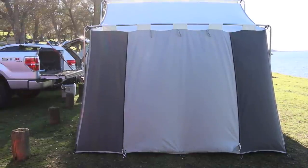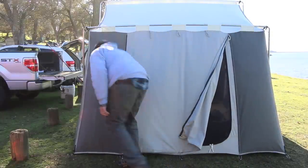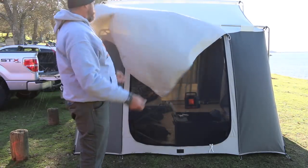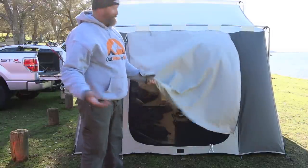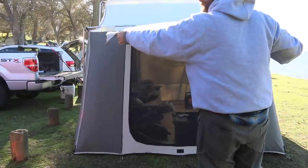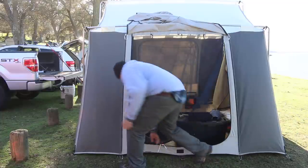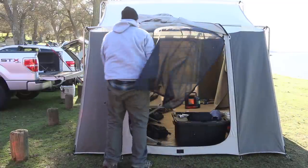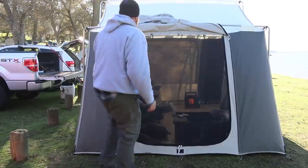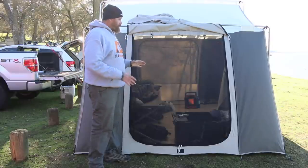On this side of the tent things are a little bit different. You have this large flap right here that opens up and becomes a canopy. It's a little windy, but you can take some sticks and you've got a little canopy right there. You can also use this as another secondary door, so this part is all the way open and that would fold up. So pretty cool — lots of openness with this tent. As you can see, you can get a lot of ventilation, and there is the canopy option if you want it.